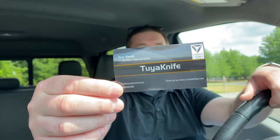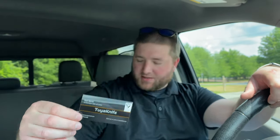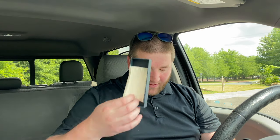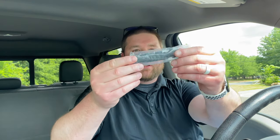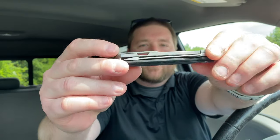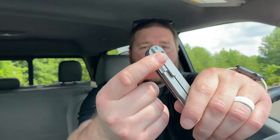So here is a card from Tuya — Dave Warren, good dude. Hit them up on Instagram at Tuya Knives USA. There's a little Tuya cloth in here, and that is it. Here is the knife — you have carbon fiber on the show side, titanium on the other. It's a titanium frame lock, and you've got a nice little milled clip here.